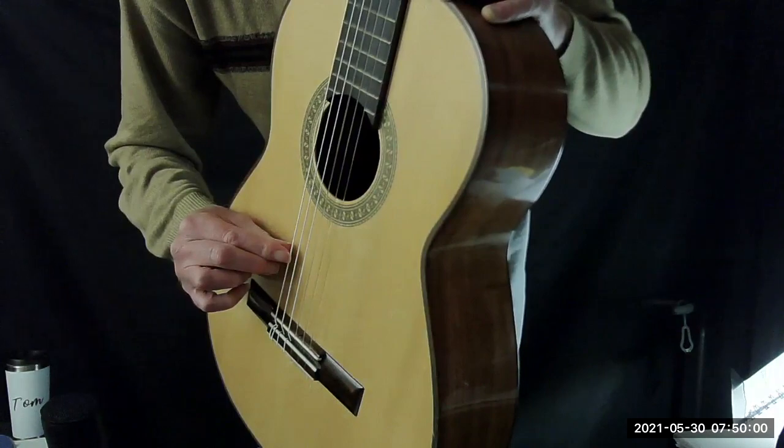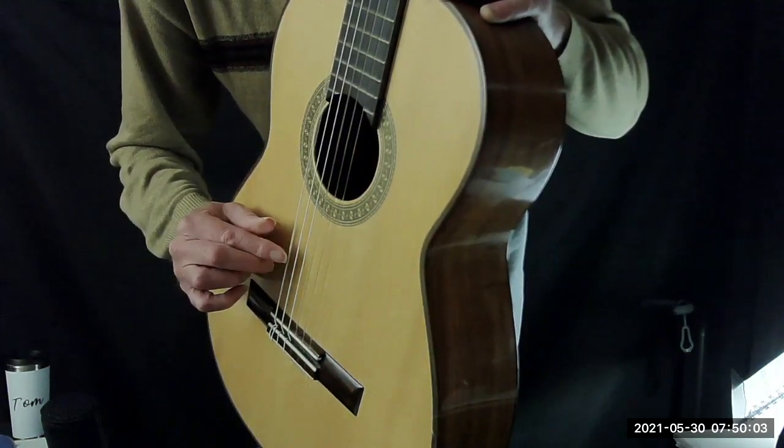So here's my rest stroke. Here's my free stroke.